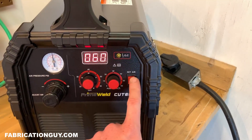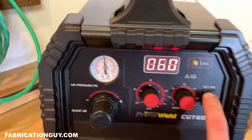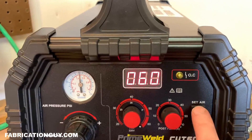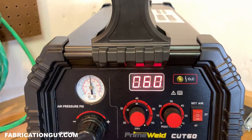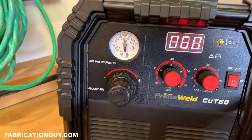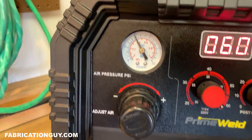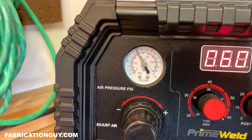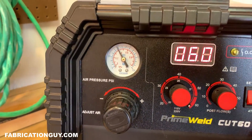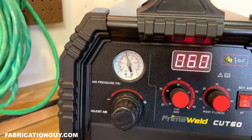Then we have the Set Air feature, which is really cool. The air gauge is showing about 70 PSI. The Set Air feature enables air to the torch so you can see the actual pressure going to the torch. If I press Set Air, I can see I'm running right around 60 PSI, so I can turn that up a little bit. You can actually see the pressure running through the torch and then turn it off once it's set correctly.